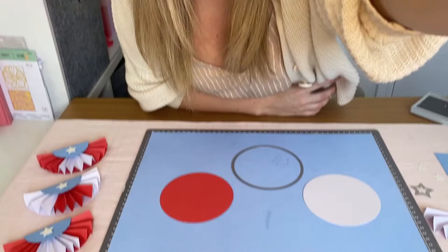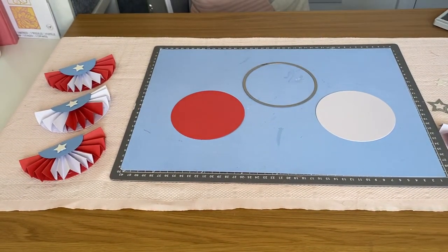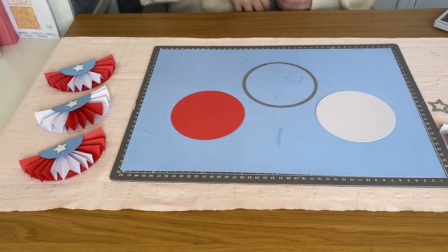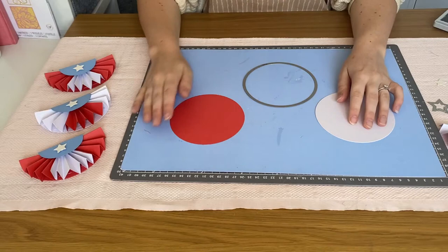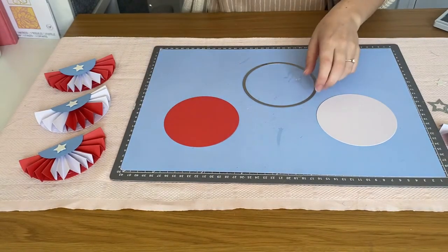I'm going to hop straight into it and bring the camera down so you can see a little bit closer what I'm doing. Just bear with me a second while I do that and make sure everything's in frame. Perfect — so like I said at the beginning, this is a bunting made using our framelits dies.